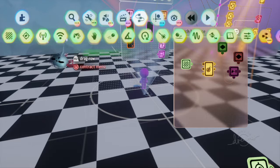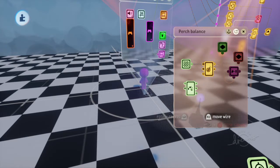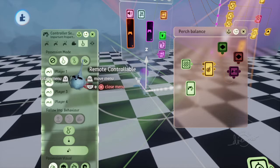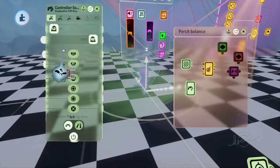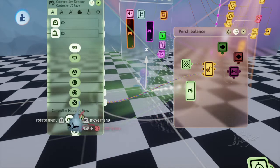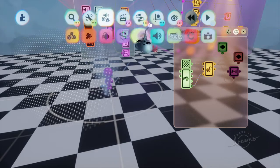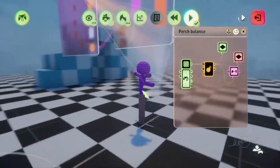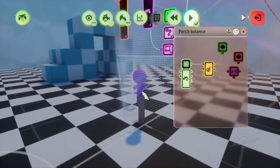Basically the way we can get rid of that is we can make it so that if he presses the X button, then he will detach. There are a bunch of different ways you can do this - I'm just going to put down a wireless control sensor. You can use your regular one, it doesn't really matter. So basically now what should happen is he jumps onto the perch - yay, he's stuck - and then if we press X, he detaches.